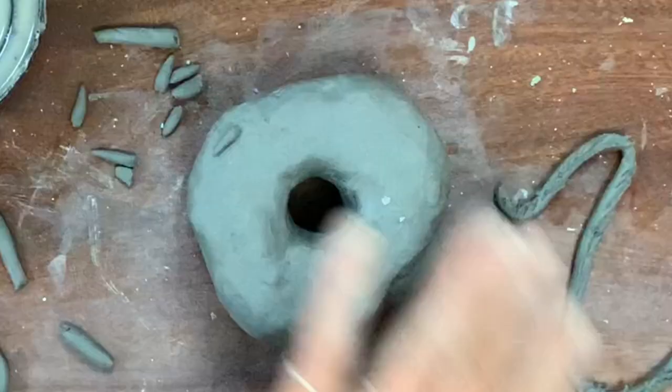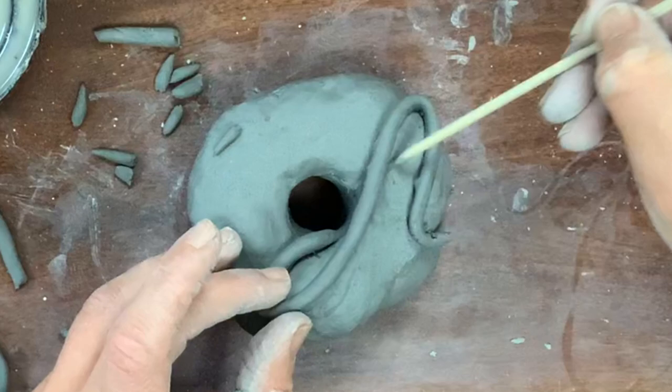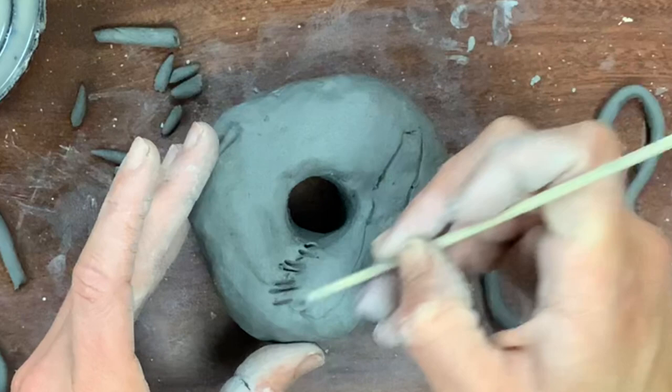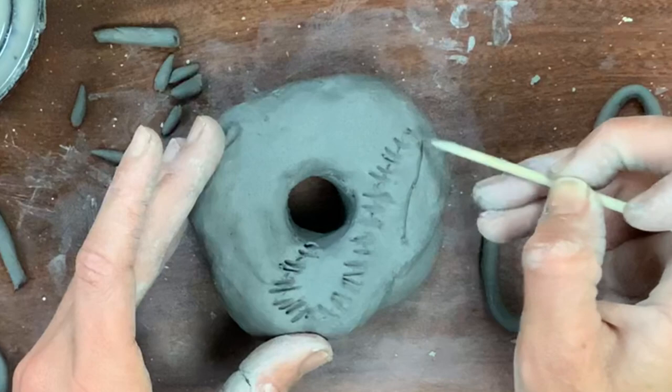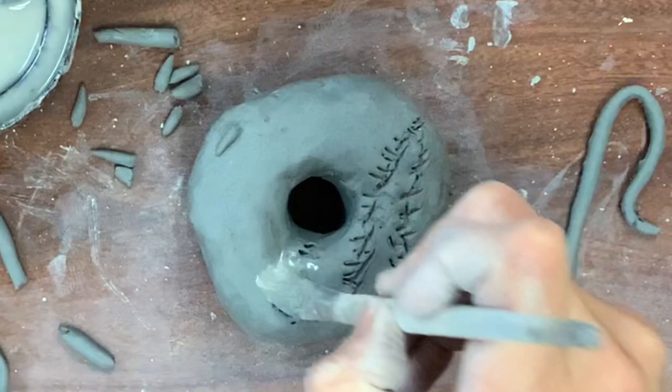I kind of wish I had drawn out where I want my icing to go first and then made the coil that shape — I think that's the smarter approach. Draw it with your shish kebab stick first, then you can change the shape of the coil more easily. To review: add score marks to both pieces of clay you're joining, with slip in the middle. Dab the slip into the score marks, then press down.